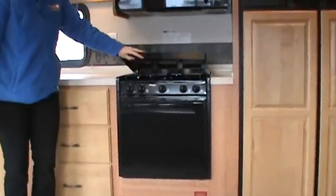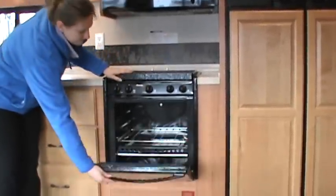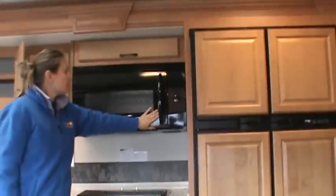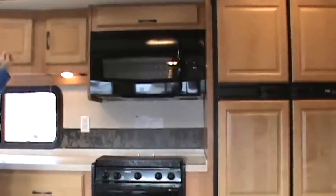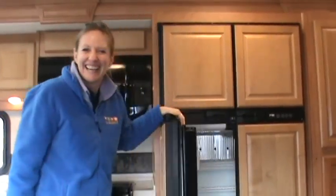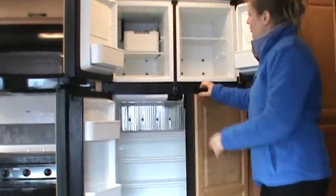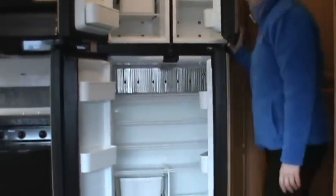We've got your stove top — a three-burner stove top — your oven, and a convection oven that heats quickly. A lot of people use the convection oven instead of the regular oven. We also have a four-door refrigerator with wood inserts, an ice maker, and lots of space inside. For a nice family outing, you can't beat it.